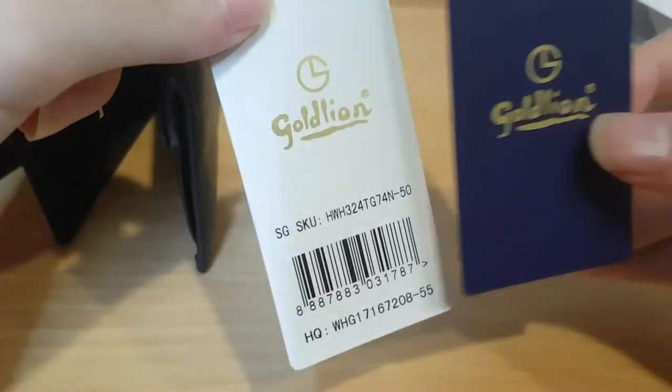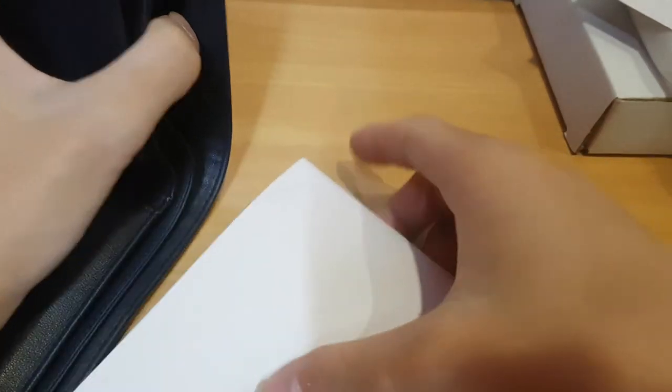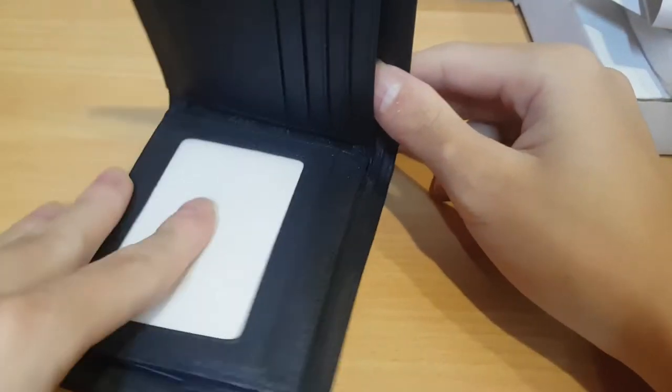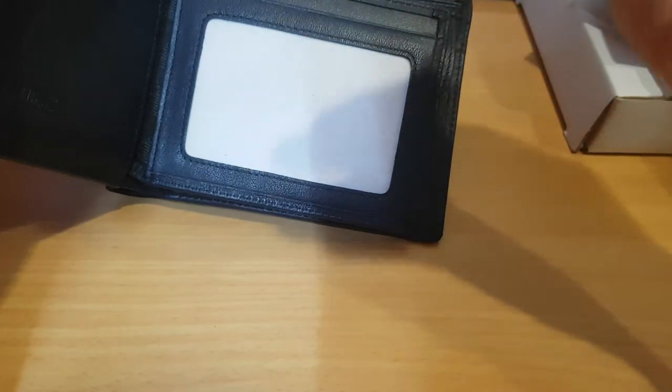Here is the tag and everything, and again the barcode - put it there. Here is the thing: some cardboard, more cardboard. This cardboard I'm not going to take out right now, I'm just leaving it inside. So I'll show you guys what can be stored there - it's cards.